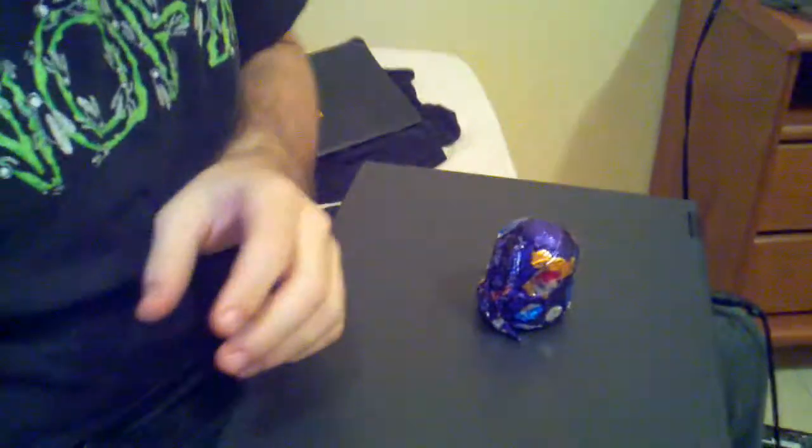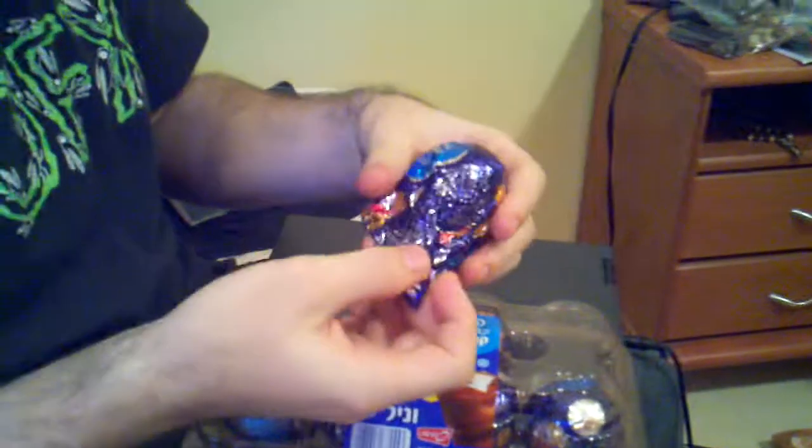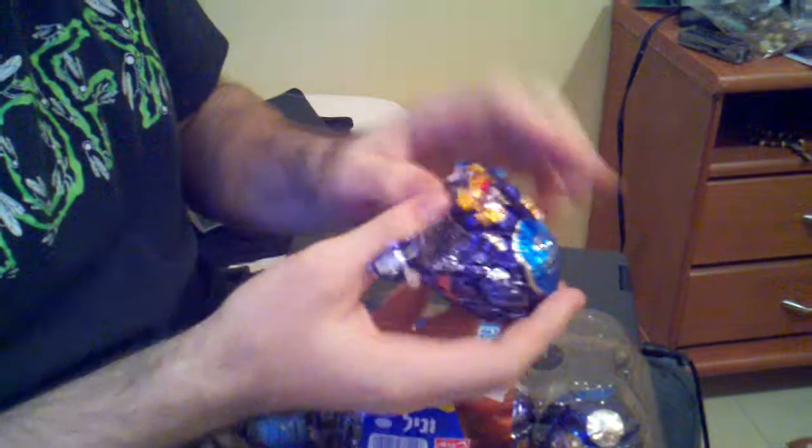This is unboxing the creme-bow. The creme-bow means literally cream inside in Hebrew. It seems to have a wrapping — very thin. Tears off pretty easily.